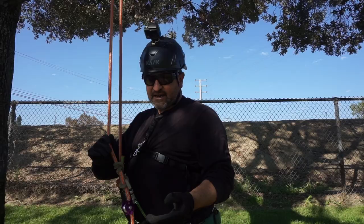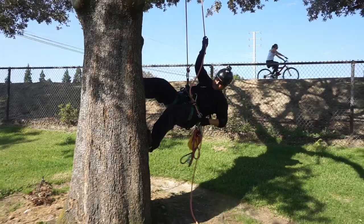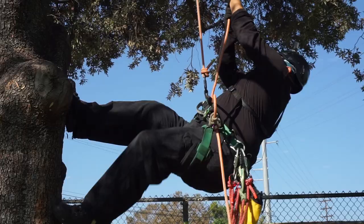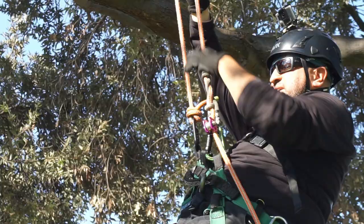Now that I have it tied, I'm going to ascend the tree, just into the lower branches, to see how it works. Comparing it to the Michoacan, this one is just as smooth on the ascending part. When you start going up, it's really super easy to tend. When you put your weight on it, it doesn't budge — pretty nice. It is a little bit longer when you rest than the Michoacan though.